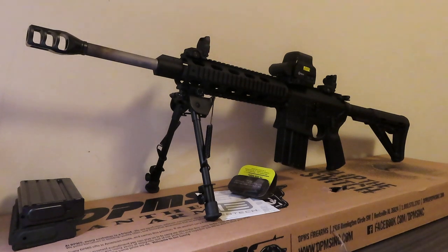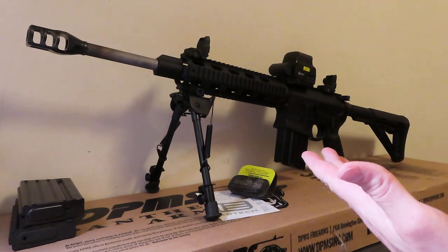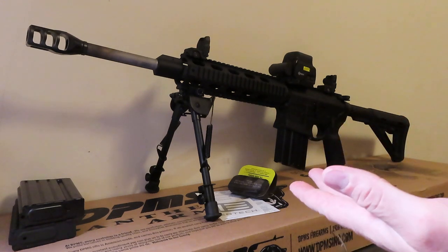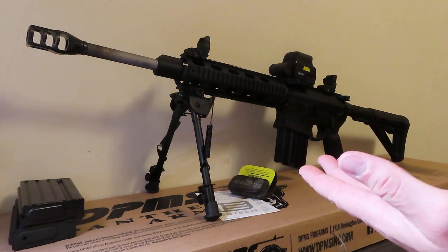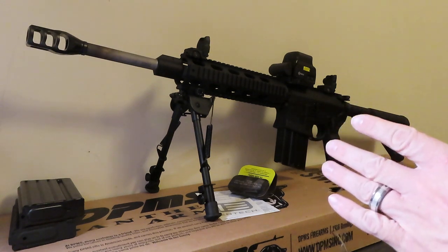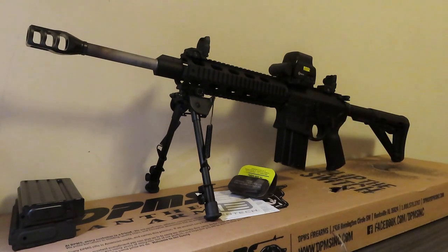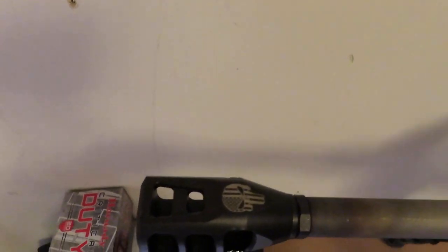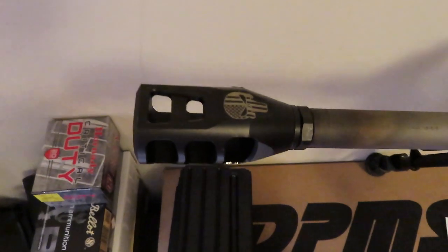If you're interested in this particular firearm, I got this at Bud's Gun Shop. It came in, tax, tagged, and shipped to me for right around $1,200, so not too bad. Let me give you a close-up of it real quick.